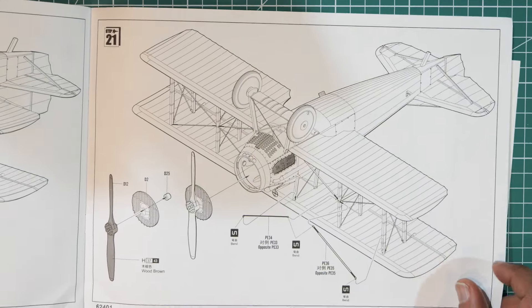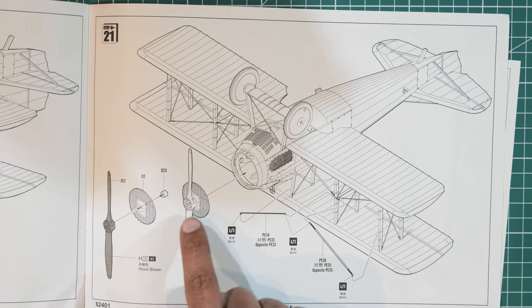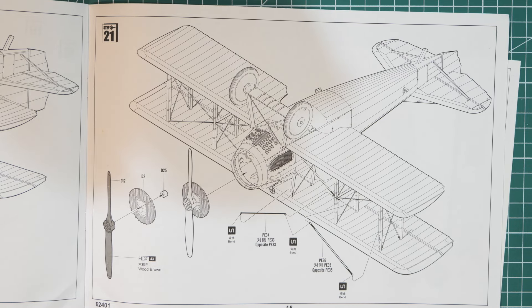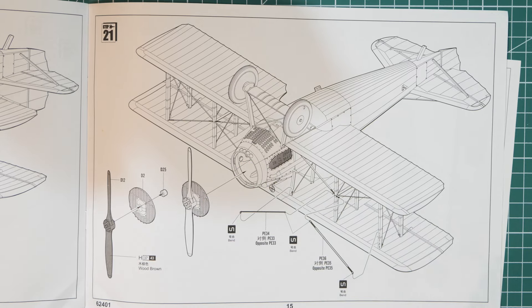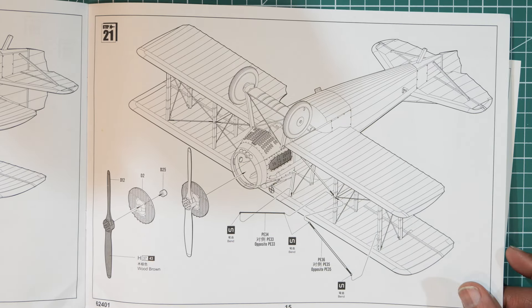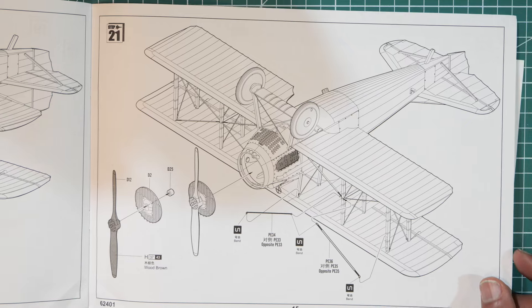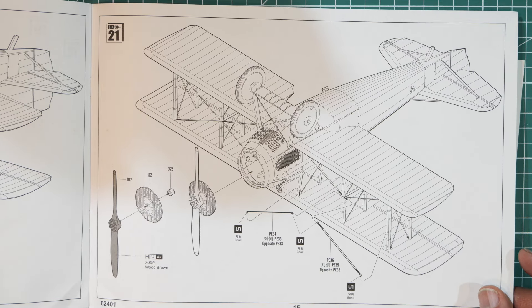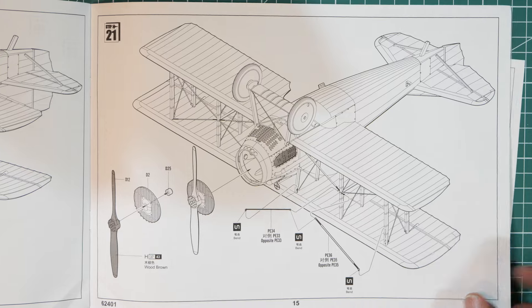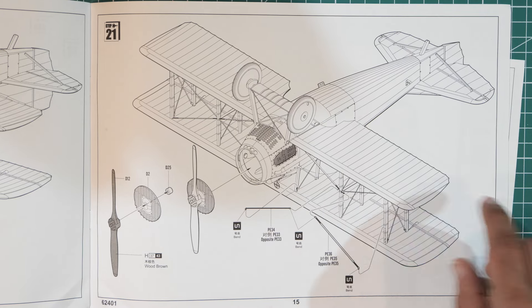Page fifteen, last but not least: fitting the propeller on the front. There's plenty of room inside, which gives opportunity to motorize it — put a little motor in the back to spin the propeller. I've got plenty of small motors, so I may investigate that. More photo etch rigging bits to fit as well.